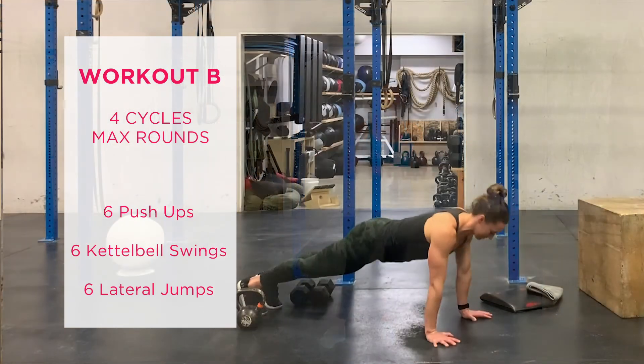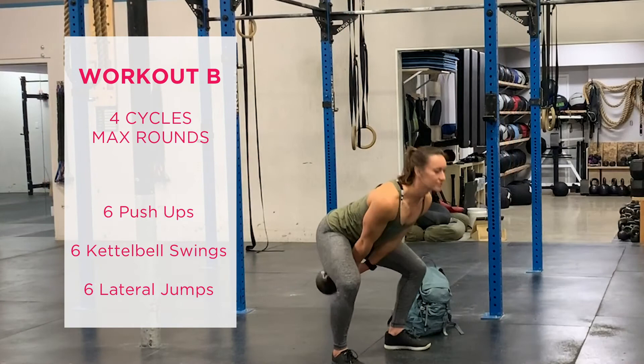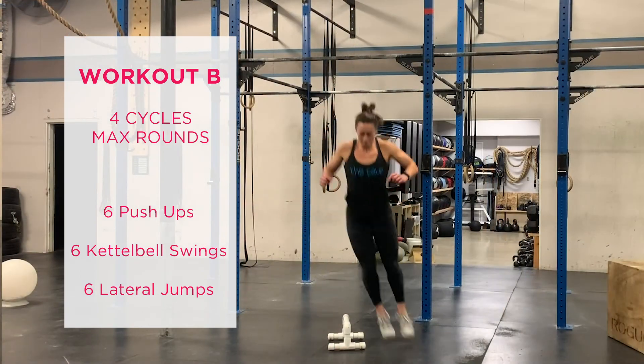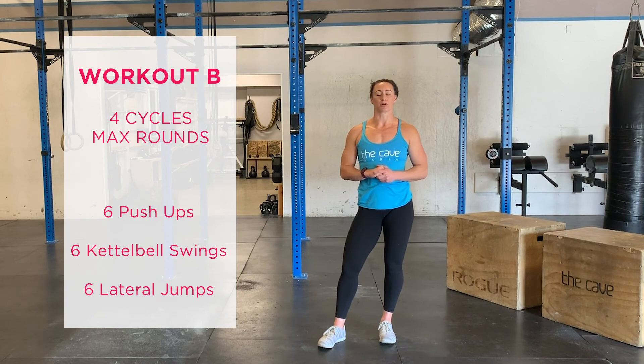The push-ups are a standard push-up — we can modify on our knees if we need to. The kettlebell swing, we're asking to go overhead today, so choose a weight that's appropriate for that. And the lateral jump, you can perform over your kettlebell or another object of similar height.